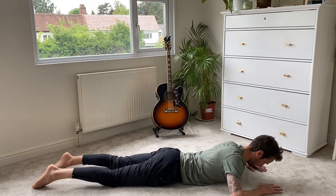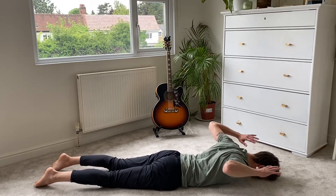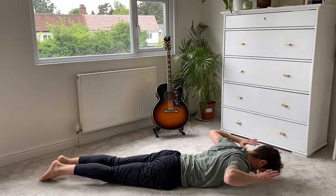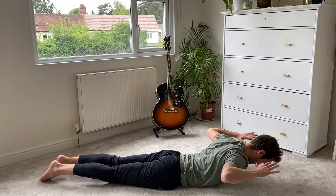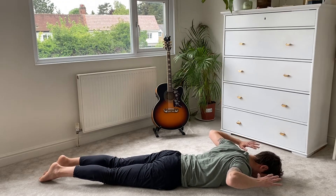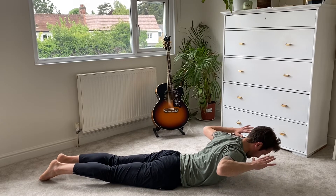We're going to bring the hands out wide in a cactus position and squeeze the shoulder blades together so the elbows lift up off the floor. Then, keeping the feet on the floor, we're going to squeeze the head and chest off the floor — really squeeze those lower back muscles. That's one. We're going to do ten, nice and slow. Down, squeezing those lower back muscles — up again for two, and up again for three.